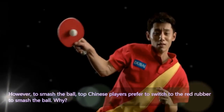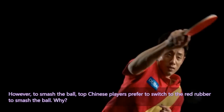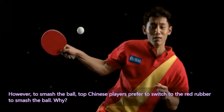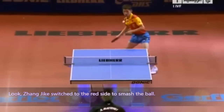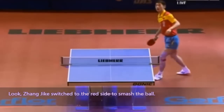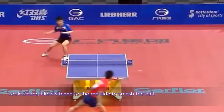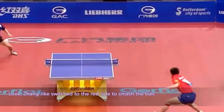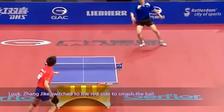However, to smash the ball, top Chinese players prefer to switch to the red rubber. Zhang Jike switched to the red side to smash the ball. Here he does the same — he switched to the red side.